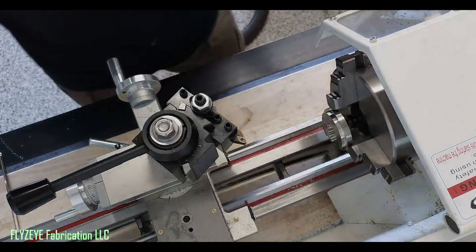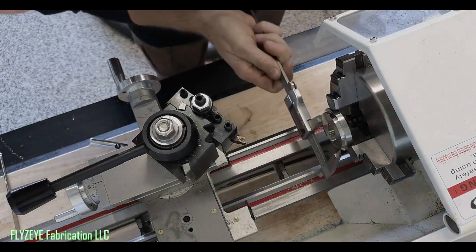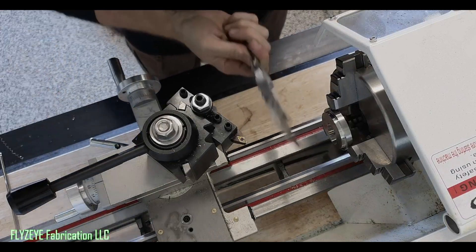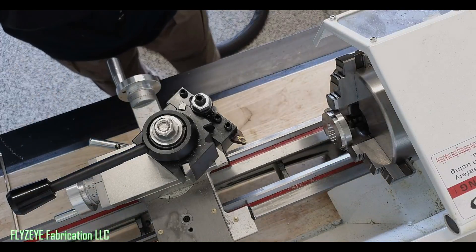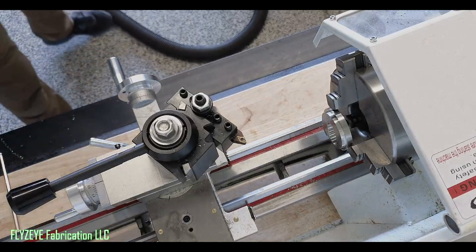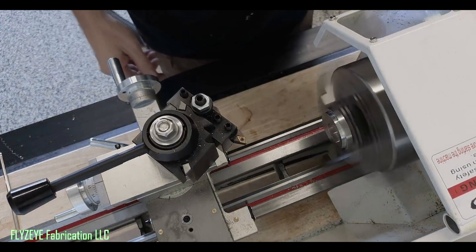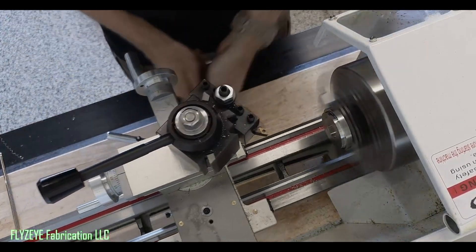We're getting pretty close already, we've got a little ways to go — about a millimetre and a half from what it looks like. And yes, we're working in metric because it's for a Japanese machine. We've done everything in metric.